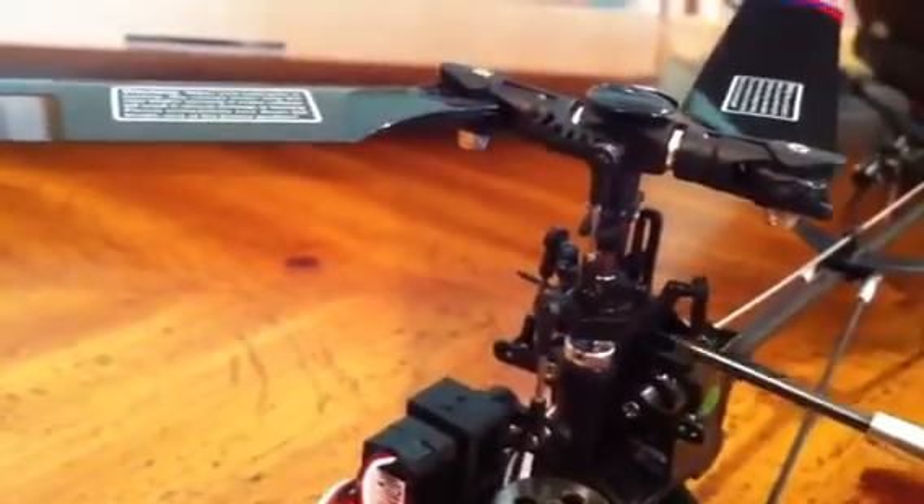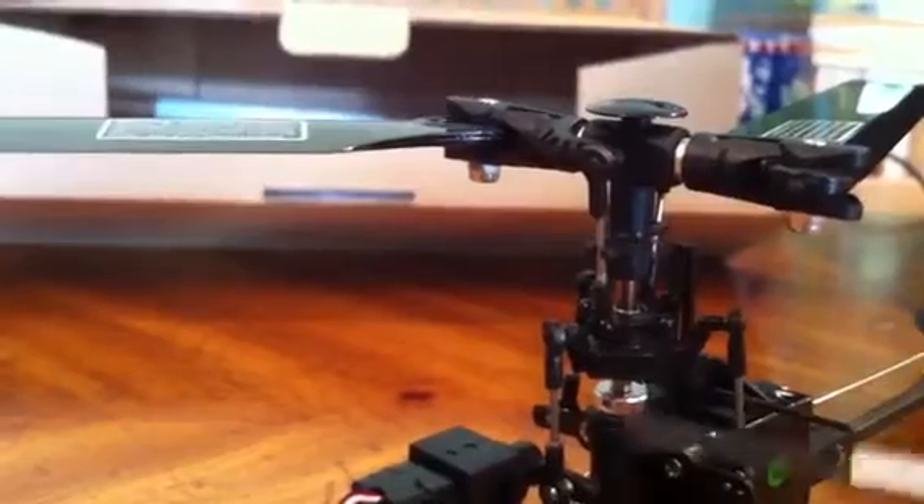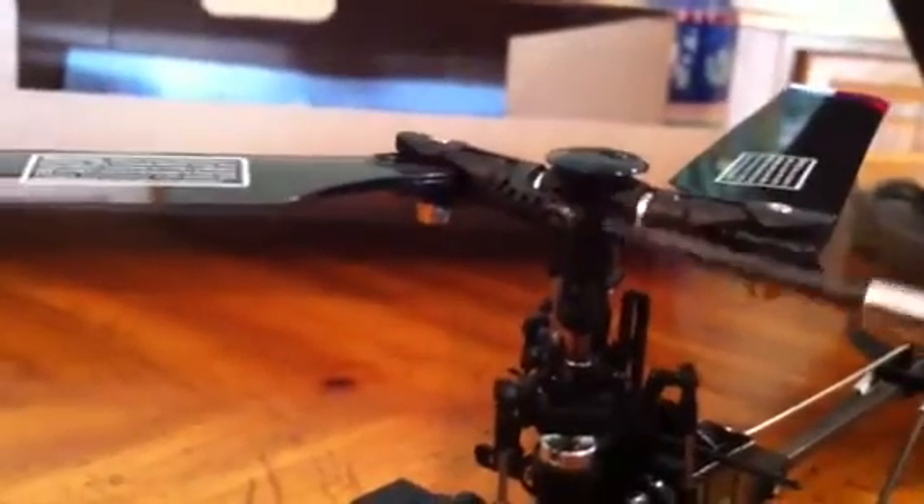Then I had to readjust the swash links to get the swash level in the 50% motion range, and then readjust the blade grips to get the pitch correct after those adjustments. But what I really wanted to show you is the binding to watch out for.